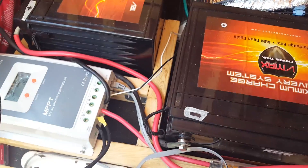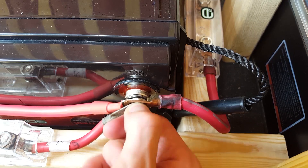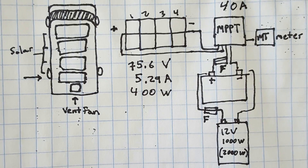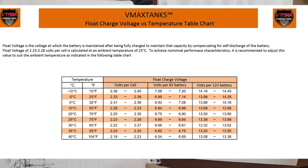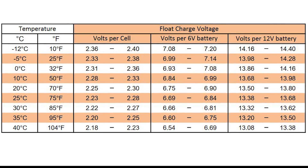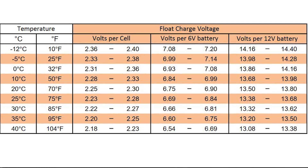It is very important that your charge controller system is properly tuned for your battery bank. An improperly set up charge controller can destroy an expensive battery. Your battery should come with a guide, pamphlet, or documentation, or you can always check the manufacturer's website for the exact voltage and settings you need to program into your controller.